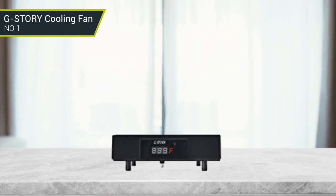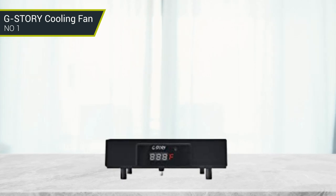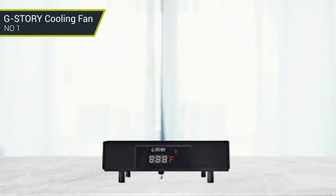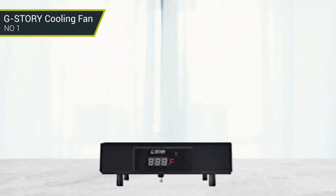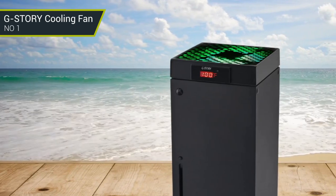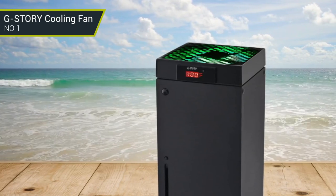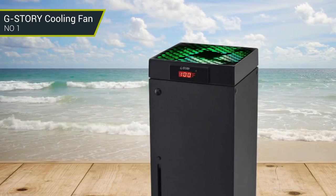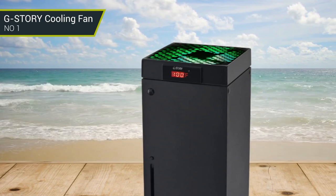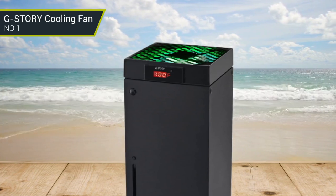The three fan speed levels are 1500 RPM, 1750 RPM, and 2000 RPM, with RGB LED green, blue, and red lights respectively. It can cool your console at the most appropriate speed to protect it. The Xbox Series X cooling fan is low noise and really lightweight, powered by your Xbox console. It's super portable and won't take up too much space. Simply place the cooling fan on your console and connect it — it will start to work.